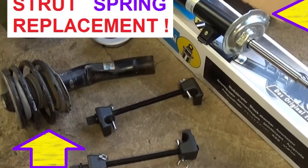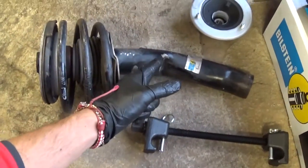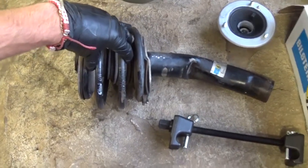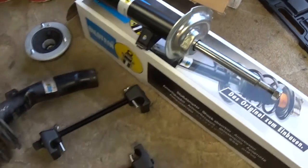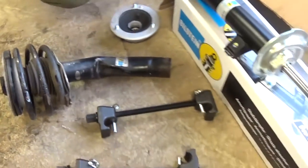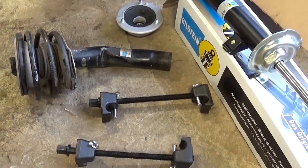Hi guys, welcome back to World Mechanics. Today we're working on a BMW shock — the car was hit and we need to replace the shock, as you can see it's bent pretty bad. We need to remove the coilover spring and put it on this new strut, and we're going to show you how to remove the spring from the strut and install it on a new one. Most cars are pretty much identical, so stay with us.